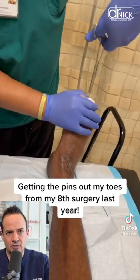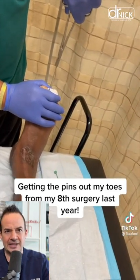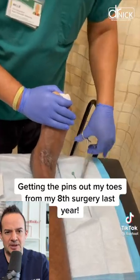Then you start to pull, and you can see it's coming right out. This actually isn't that painful, and there's no bleeding — sometimes just a little bit of blood in that pinhole.